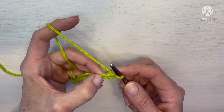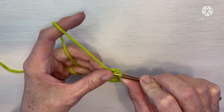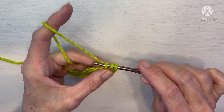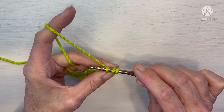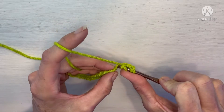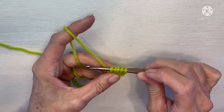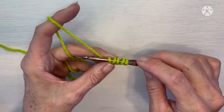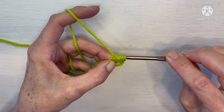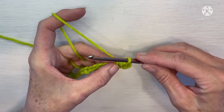In that third chain from the hook, we are going to yarn over and insert our hook. Yarn over and pull up a loop — now you have three loops on your hook. We are now going to yarn over and insert into the next chain. Yarn over and pull up a loop — now we have five loops on our hook. Yarn over one more time and draw that yarn through all five of those loops. We have just made our first half double cluster stitch.